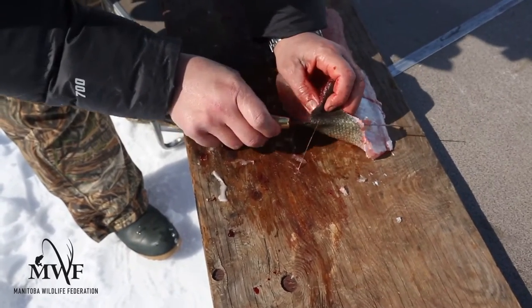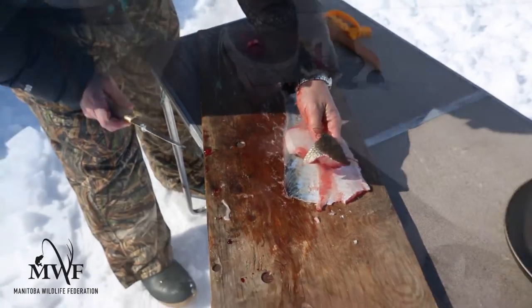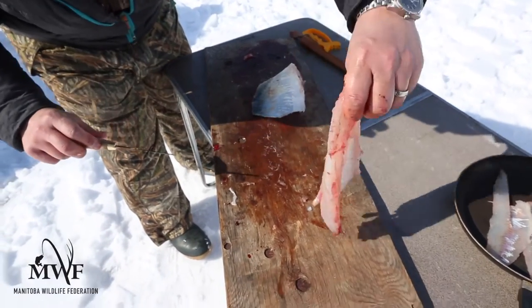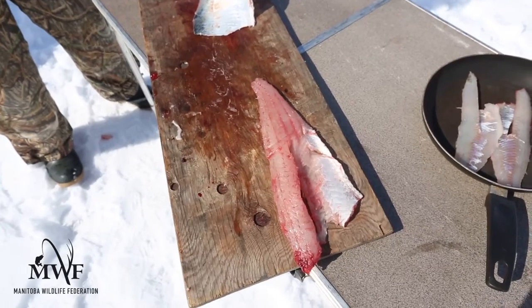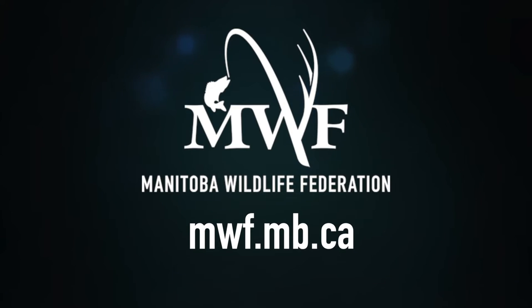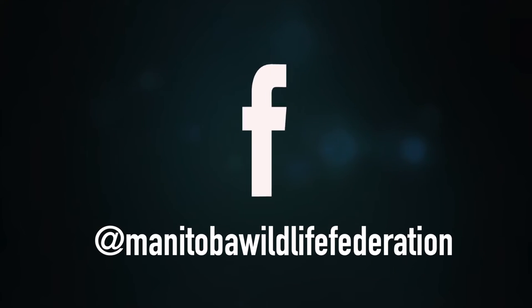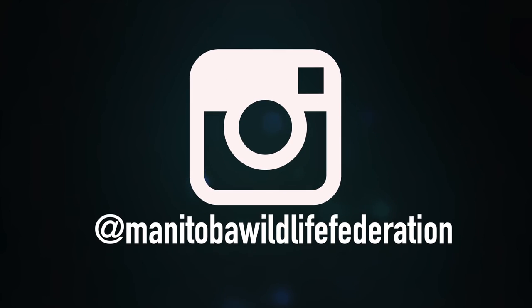You want to keep a sizable chunk of skin on there so that conservation officers can tell what kind of fish you have if you get checked. And there you have the large boned fish fillet method — a beautiful walleye fillet ready for the pot or chowder.